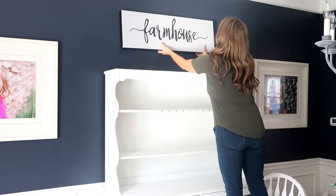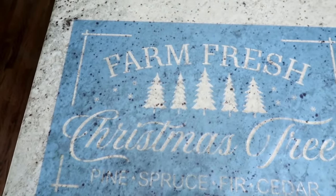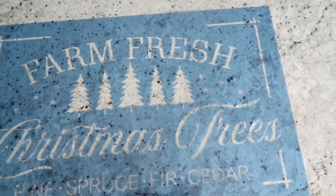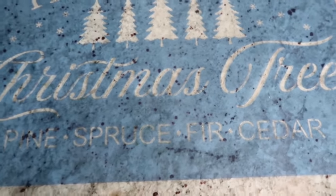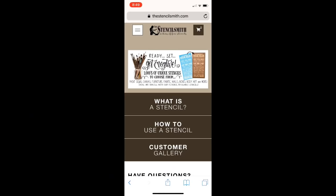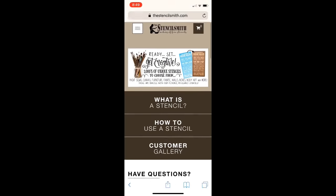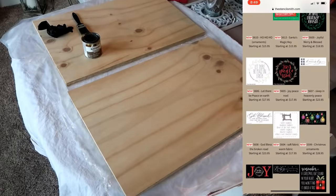First I'm going to take out this farmhouse sign — I'll leave a link if you'd like to see how I made that. Then I'm going to put up this Farm Fresh Christmas Tree sign. I made it using a stencil that was sent to me by The Stencil Smiths. Their website is amazing — they have so many different stencils to choose from and I'll leave a link below if you're interested.